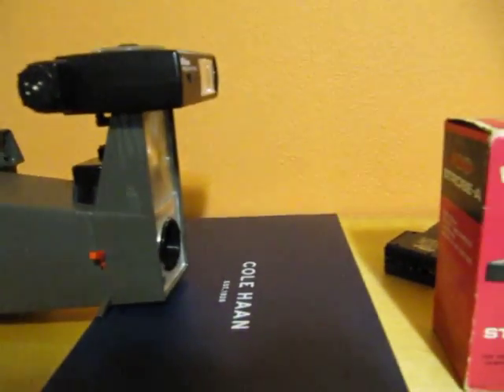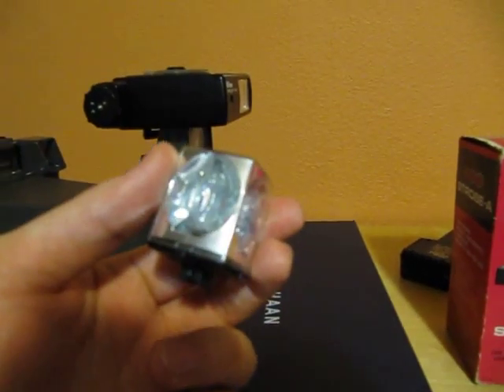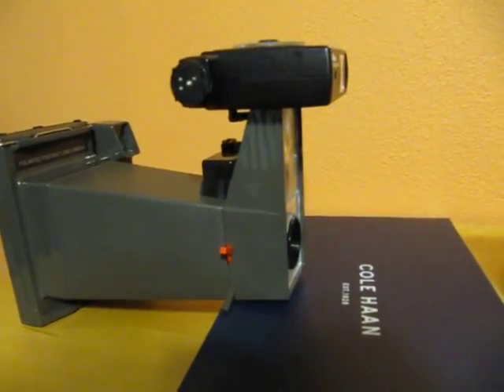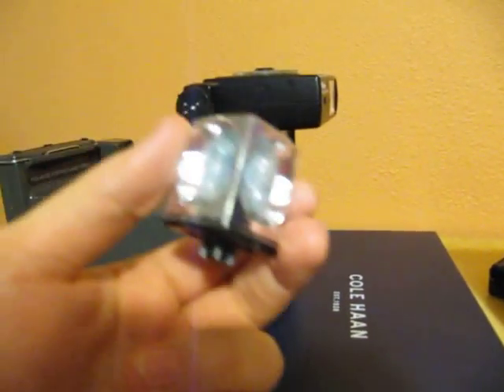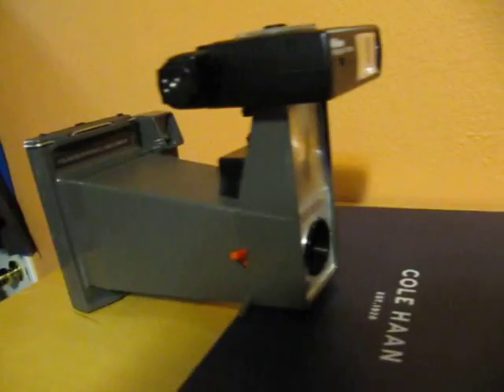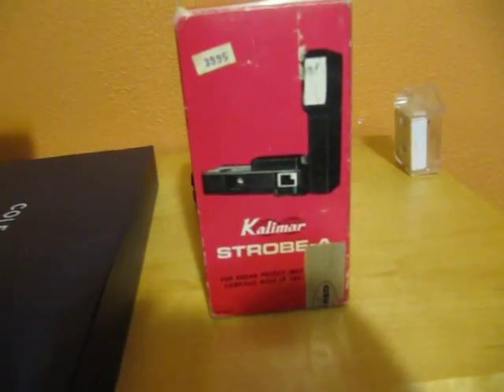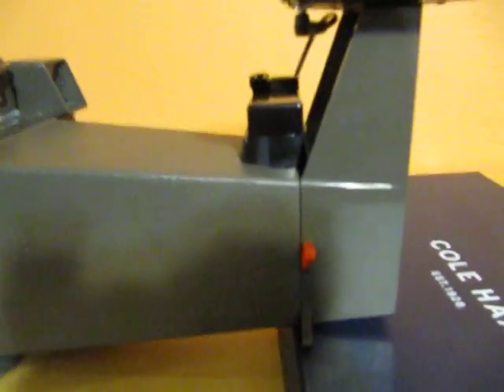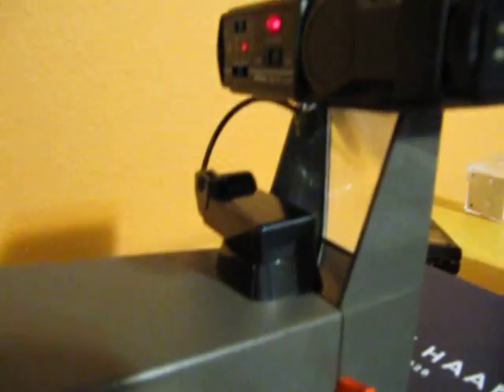The idea was to basically just convert one of these to an electric flash. We don't want to be in this modern day and age using one of these magic cubes — we want to use an electric flash. So we just ended up converting a Calimar strobe flash into this adapter for an electric flash.